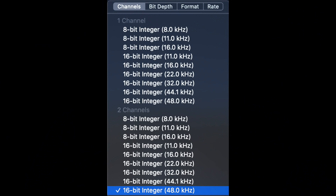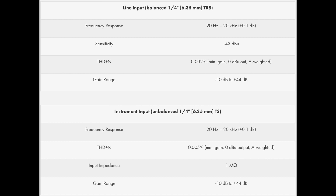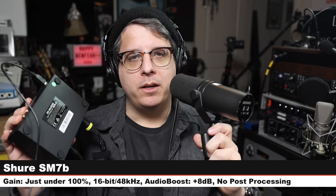As far as specs, this interface only offers 16-bit up to 48 kHz. It has a max gain of +54 dB, an EIN of -128 dBa, a signal-to-noise ratio of 109 dBa, and approximately 48 volts of phantom power.